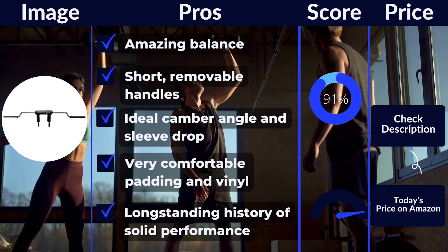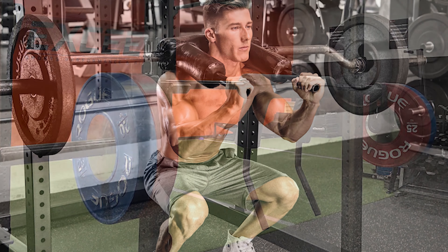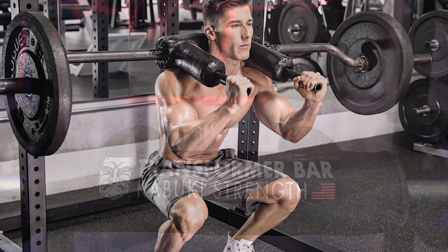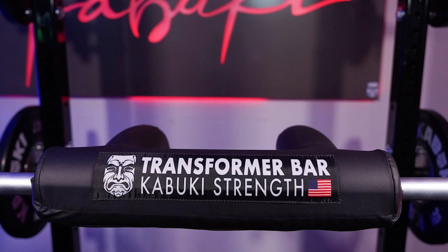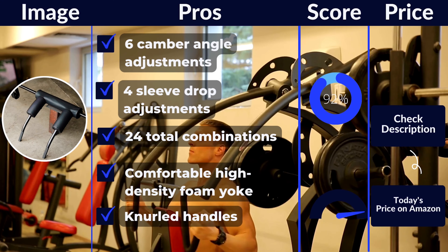This bar has high-density foam on it. You can feel it on your back, and after you use it, it feels comfortable. The main shaft is finished in zinc, while the sleeves have a black oxide coating. As a result, the sleeves will tend to show imperfections over time as plates slide on and off. The loadable sleeve length is 15.75 inches, which is about 0.5 inches less than a traditional Olympic barbell — still plenty of room to load a lot of weight.